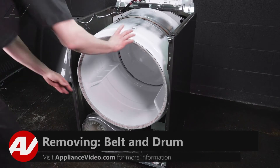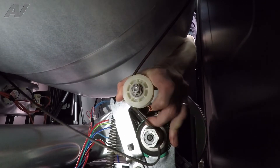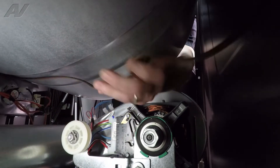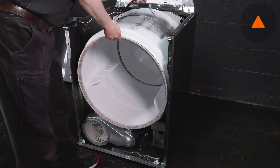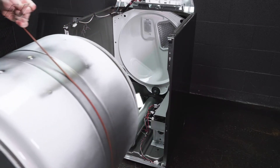To remove the belt and the drum, you're going to reach your hand inside, disengage the belt from the idler pulley, slide the belt off the drive pulley, and lower the idler. Next, lift up on the belt from above, lift the drum out, and then set it aside.